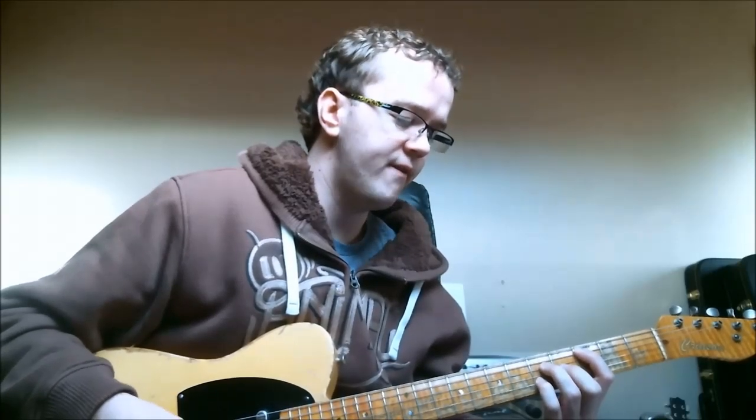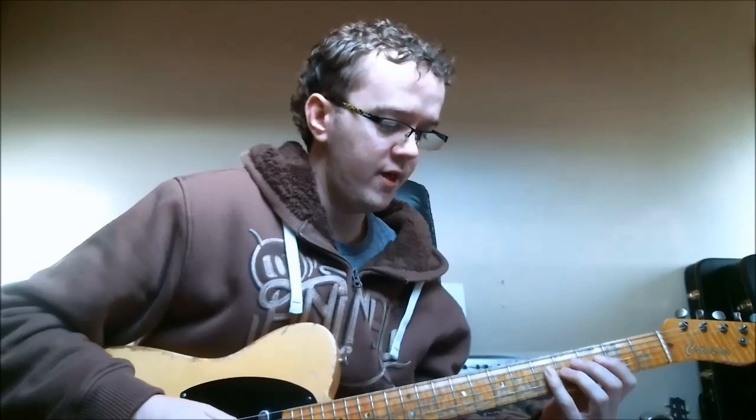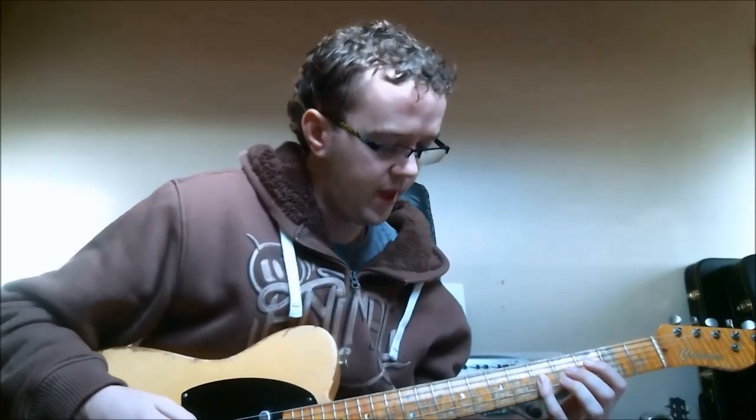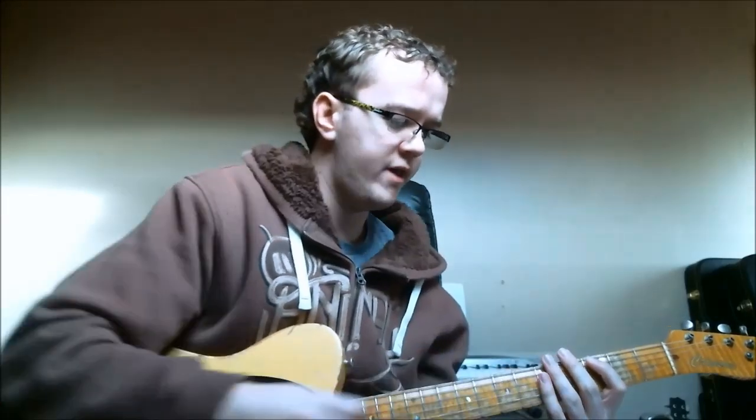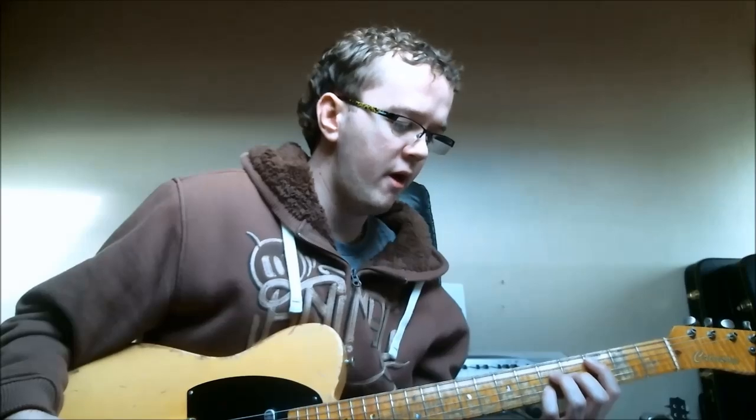That's the first drop 2 C major 7th chord. Around this chord we're going to see the arpeggio — starting on the 3rd fret of the A string we're going to go root, 3rd on the next string, 5th, 7th, and then you can play the root again on the 5th fret of the G string. There's the chord and there's the C major 7th arpeggio. To complete this section of the neck we're going to play the C major scale as well: C D E F G A B C.